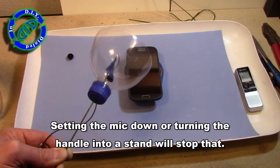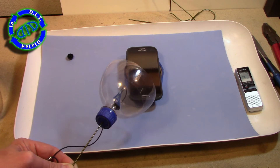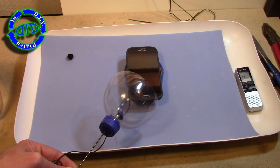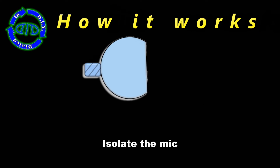We're picking up a little additional noise right now from the cord and the handle itself, but you can solve that very easily by turning the handle into a stand. You can also experiment with the sound quality by padding around the outside of the bottle top, or using something a little thicker, and that will help things a lot.